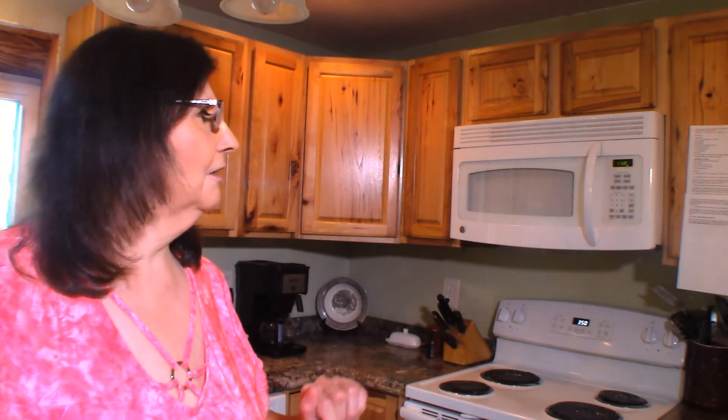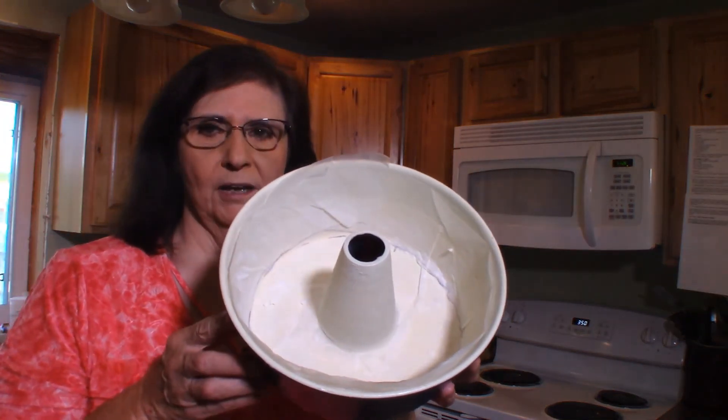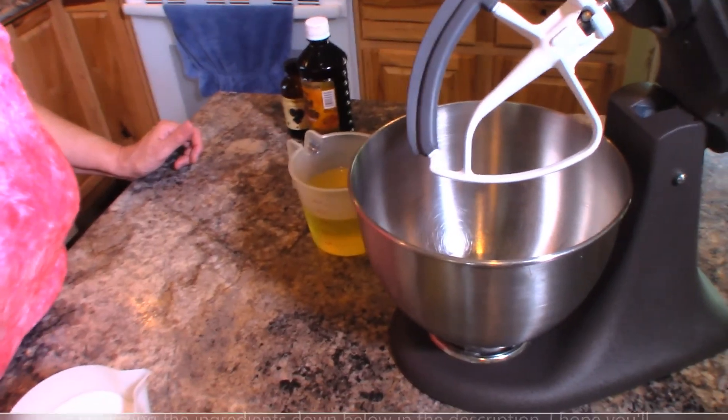I have my oven preheating to 350 degrees and I have coated my tube pan with wax paper, then coated that with shortening and floured it as well so we don't want this to stick. I have another video where I showed how to line that kind of pan with parchment or waxed paper — I'll put a link to that video down below. Also, if you enjoy my videos and find them helpful, please like and subscribe to my channel.